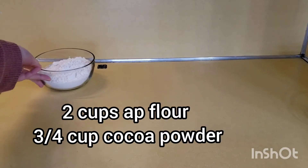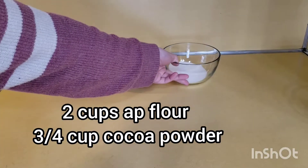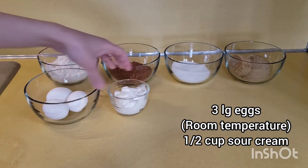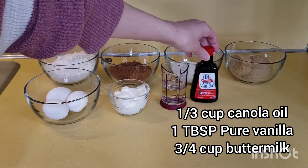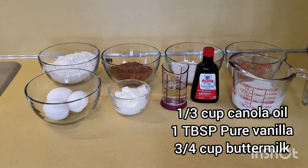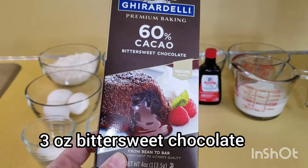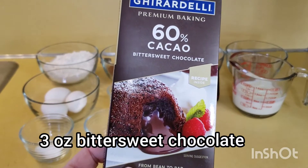We'll need two cups all-purpose flour, three-quarter cup cocoa powder, half a cup white sugar, one and a quarter cup light brown sugar, three large eggs, half a cup sour cream, a third cup oil, one tablespoon vanilla, three-quarter cup buttermilk, three-quarter teaspoon salt, one and a half teaspoons baking soda, and three ounces of bittersweet chocolate.